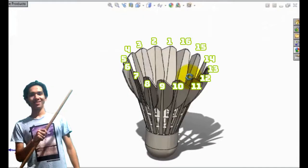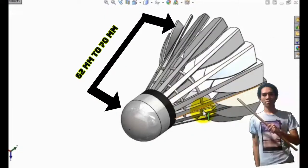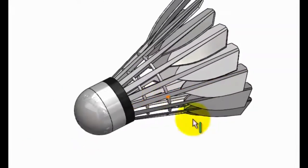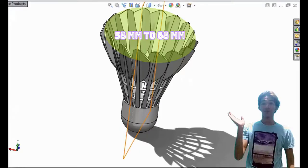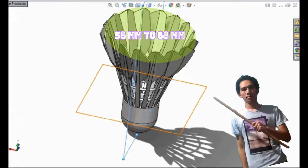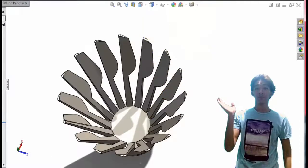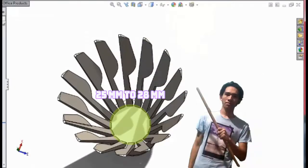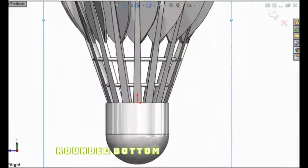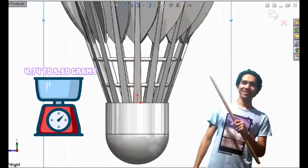A shuttle needs to have 16 feathers. The feathers need to have a uniform length between 62mm to 70mm when measured from the tip to the top of the base. The tip of the feather needs to lie on a circle with a diameter of 58mm to 68mm. The base needs to be between 25mm to 28mm in diameter and rounded on the bottom. The shuttle needs to weigh from 4.74 to 5.50 grams.